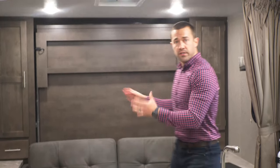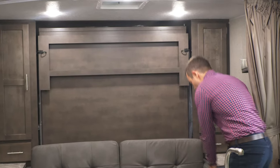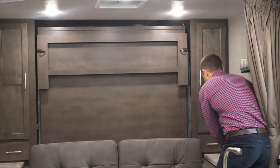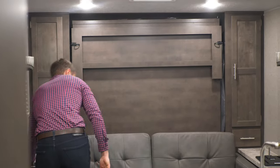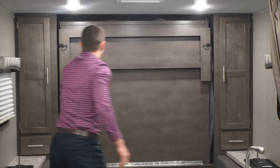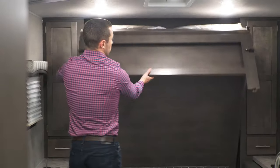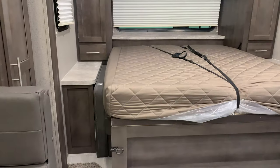This is also a Murphy bed system, which turns a lot of people off, but our system is extremely easy to use. You remove your drink tables, set them on the side, pull your sofa up so it lays flat, reach up, pull this down, and your bed is ready to go.